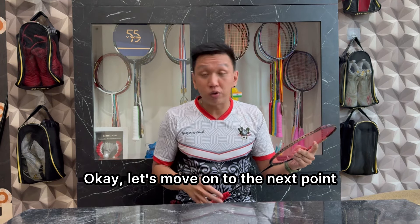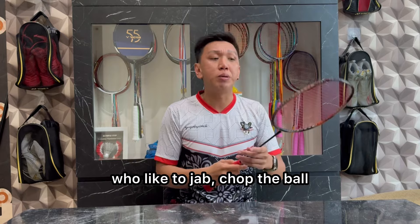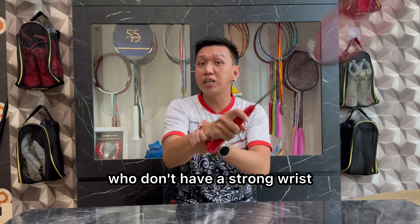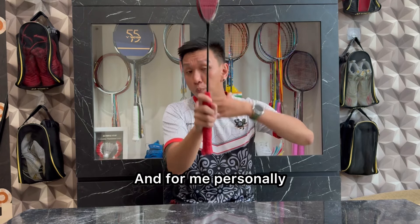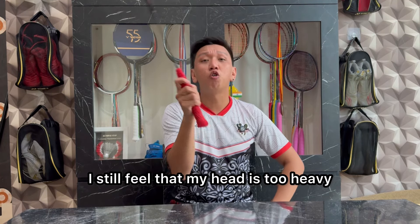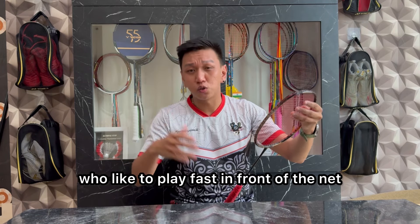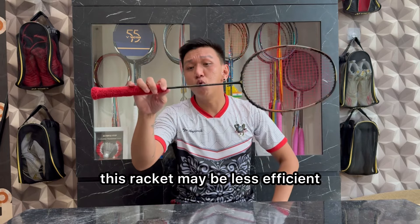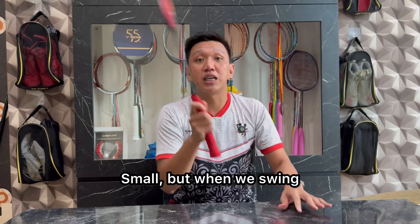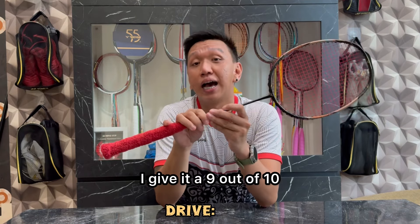Oke, kita masuk ke poin selanjutnya yaitu drive. Untuk kalian yang suka bermain cepat di depan net, untuk kalian yang suka jab-jab bola, motong-motong bola, aku bisa bilang racket ini butuh wrist tangan yang powerful. Untuk kalian yang wrist tangannya belum kuat, racket ini akan berasa berat. Dan untuk aku pribadi yang sudah umur 35, ketika aku swing secara cepat seperti ini, aku masih berasa kepalanya terlalu head heavy. Jadi untuk permainan drive, racket ini mungkin kurang efisien. Overall untuk permainan drive, aku kasih nilai di angka 9 dari 10.